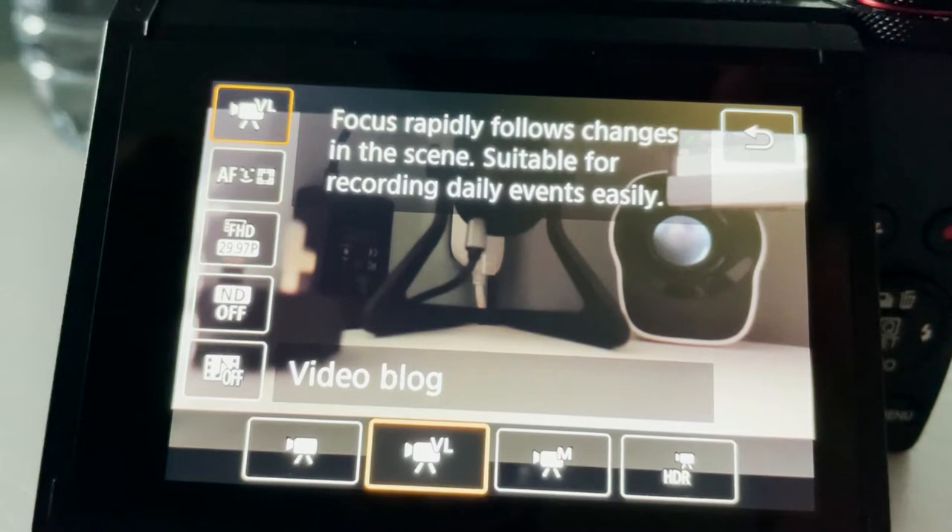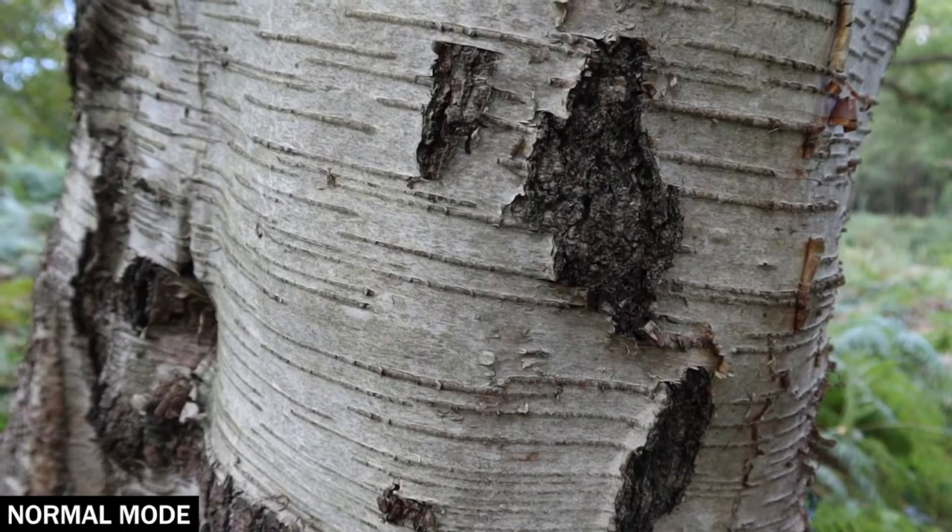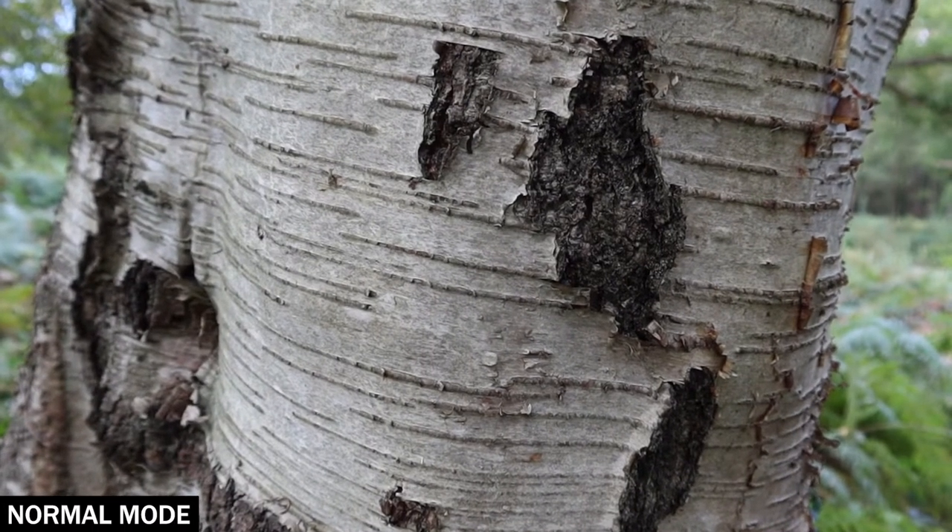So what I'm going to do now is a little focusing test on the standard settings, and then we're going to switch over to the fix and do a new focusing test with that. Then I'm going to check out what it's like when it comes to staying in focus on my face while vlogging. Right now we're focused on the tree, which is obviously close up.